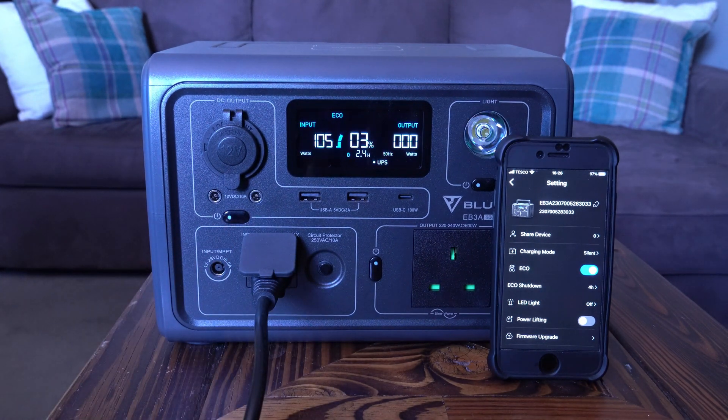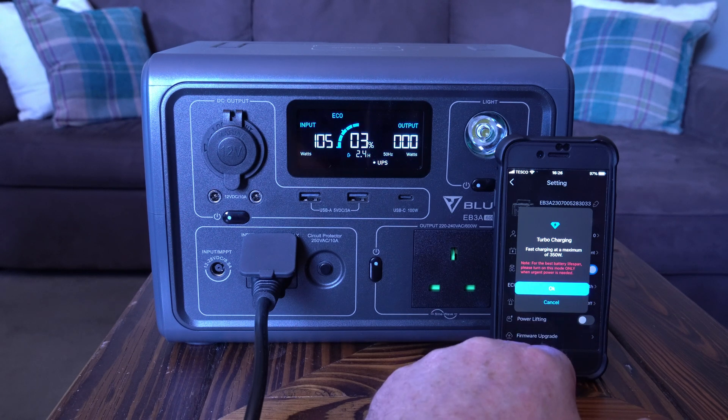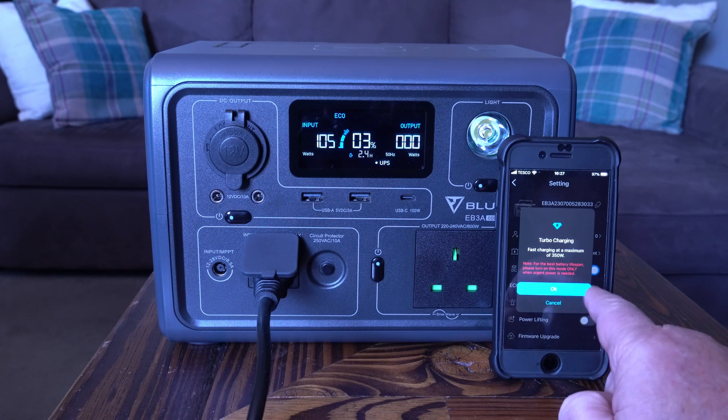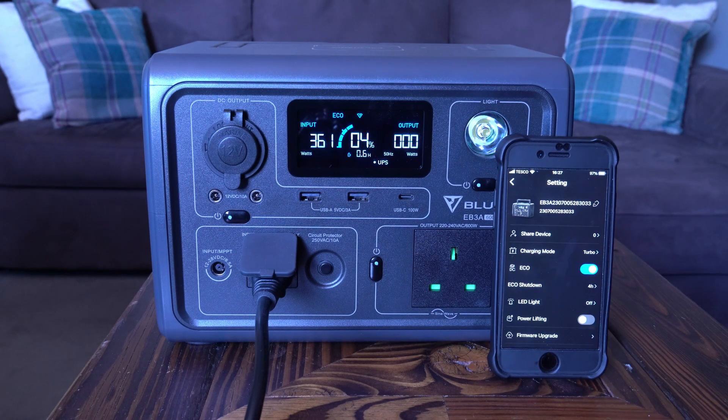The third mode is turbo — fast charging at a maximum of 350 watts. The app notes: for best battery lifespan, only use this mode when urgent power is needed. I wouldn't use it normally, but selecting it now shows 360 watts on the display. I believe it charges in just over an hour in this mode, making it a very quick way to top up.